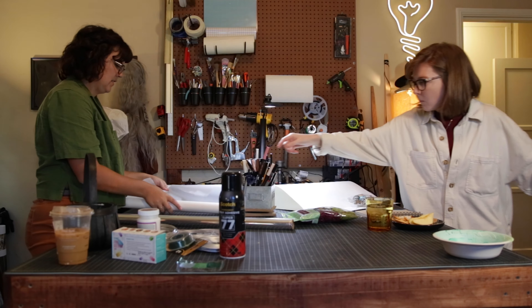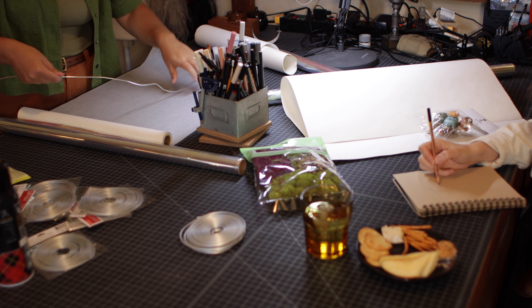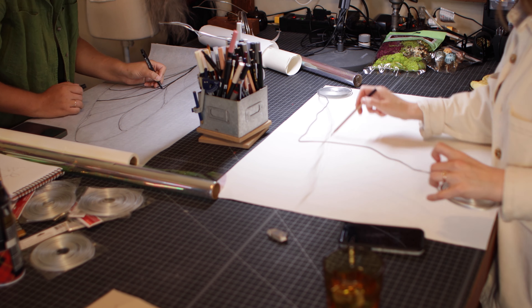Success! To start off, Abby was drawing out her concept, and I just started going ahead and figuring out the length of my wings.